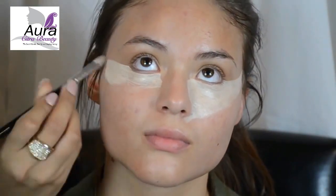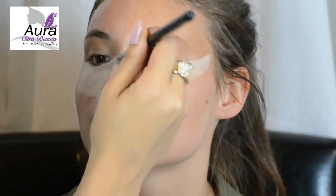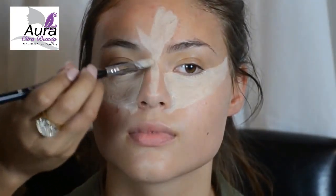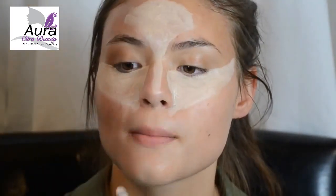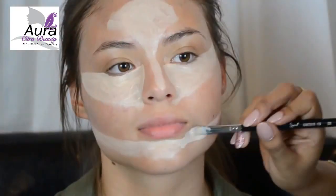Let's go ahead and do the same thing on the other side. Next, you want to draw a straight line down the bridge of the nose and bring it up to the forehead. If you have a small forehead, you can apply more to this area; if you have a big forehead, you can apply less. Next, apply it to the chin — the same principle applies. If you have a big chin, apply less; if you have a small chin, you can apply more.